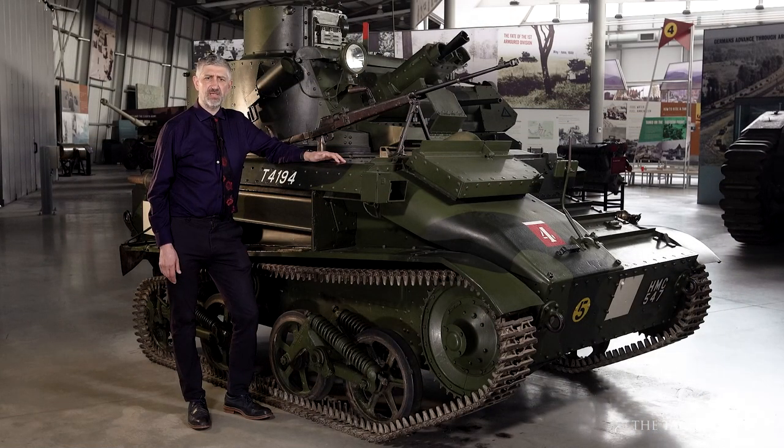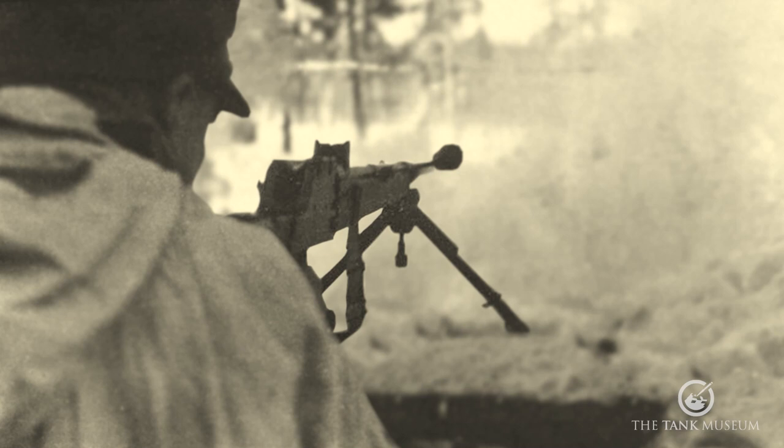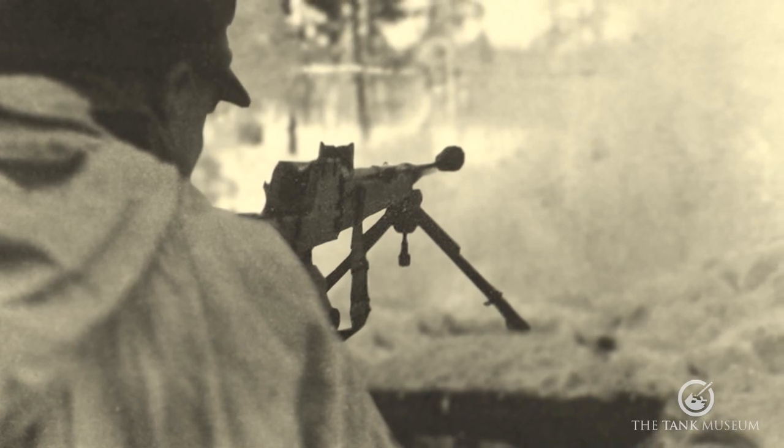By the 1930s, under the leadership of B. Brouwer at Gustloff-Werk Waffenwerk, the first significant steps in the design of new ammunition and what would become a new anti-tank rifle, the Panzerbüchse 38, had begun.